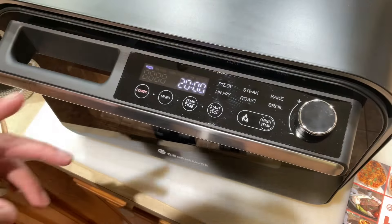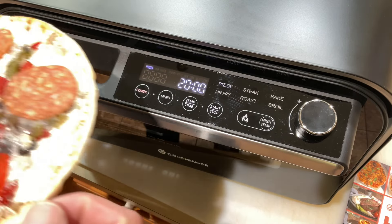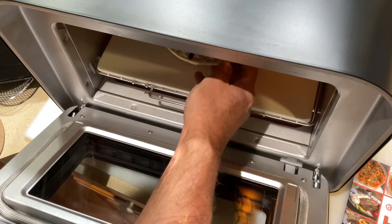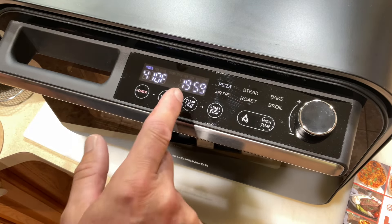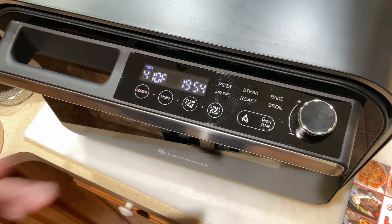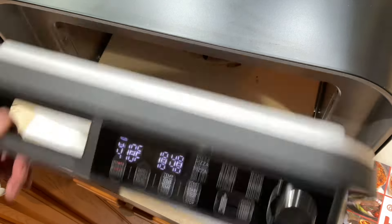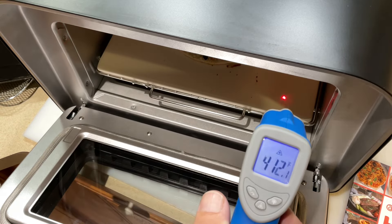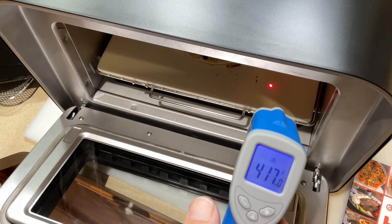It didn't take long — it's beeping telling me it's preheated. We've got our little frozen pizza and we're putting it right in the center. We press start and the clock starts rolling. I forgot to show you the stone temperature, so let me grab my thermal gun. The stone read an impressive temperature — it heated up that fast, which I wasn't expecting. Pretty cool — good job.